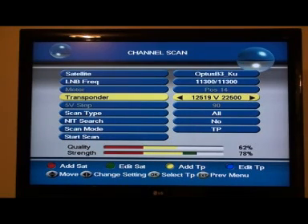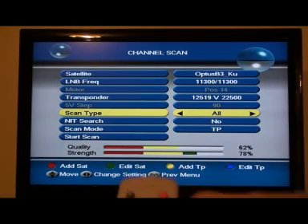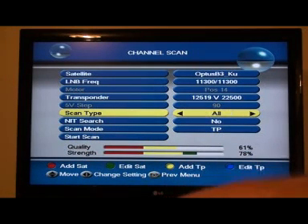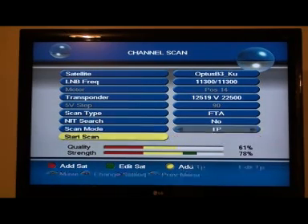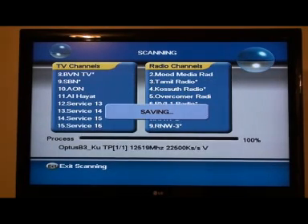Now we're going to go down and scan in a new channel. Go down to scan type. You don't want 'scan all' because you'd be getting stuff you've got to pay for. Use the button on the side of the OK and press until you get FTA — free to air channels. Go down to the next one: scan no TP. Then go down to start the scan and press OK. We'll see what that new frequency has brought in — it's brought in a few.